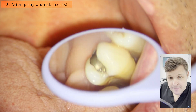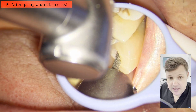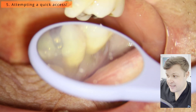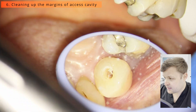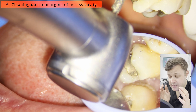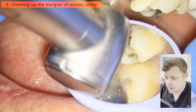The first attempt is just to get a drill down there and see if it drops in. I'm angulating the drill at the correct angulation to see if we can find the canal easily. In this case I noticed there was still a little bit of temporary crown and temporary filling material around the margins of the access, so just giving that a little cleanup.